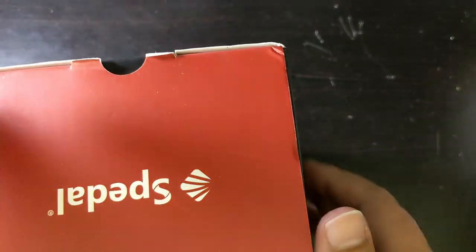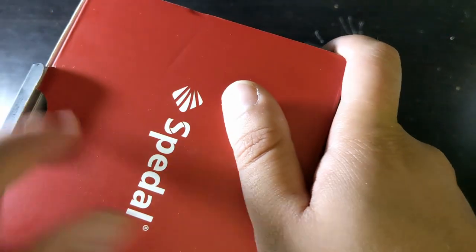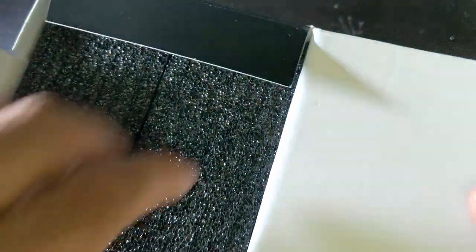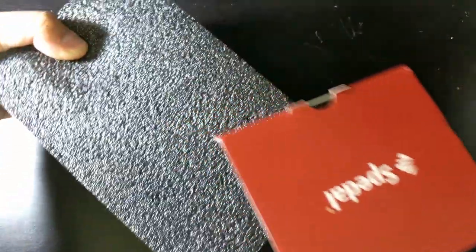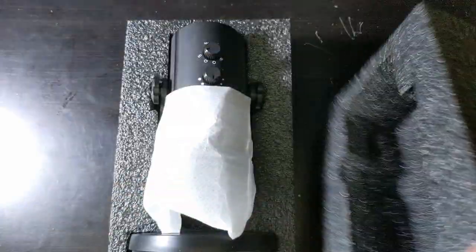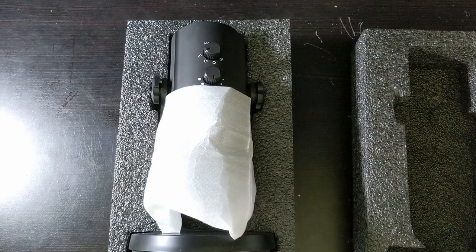Let's open it up. I've been liking Speedl products, mostly because the presentation is good. It is wrapped up nicely in this film. I have to give them credit for the packaging. If you open it up, you'll see it is protected very well.